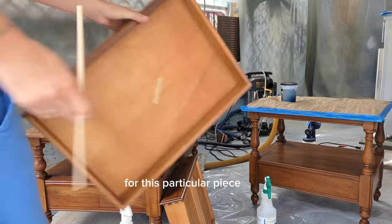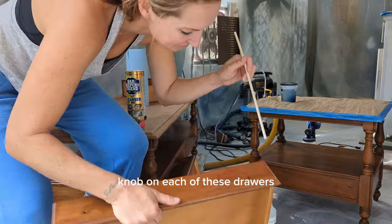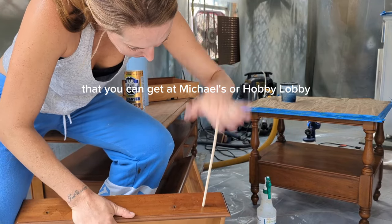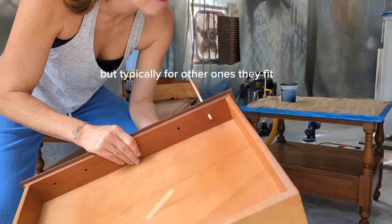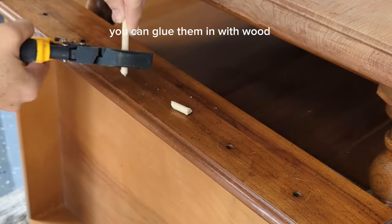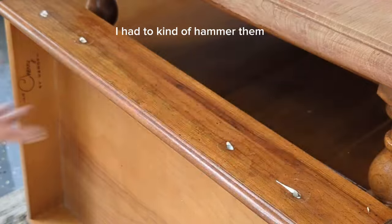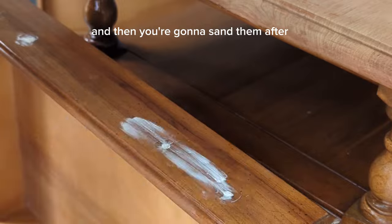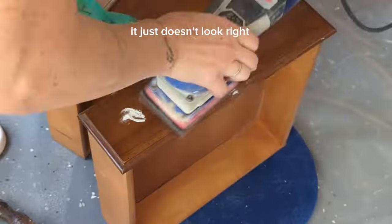For this particular piece the client wanted just one knob on each drawer, so I needed to fill the extra hole. I use craft sticks or wooden dowels that you can get at Michaels or Hobby Lobby — these work super well. It was a tight fit on this one, but typically you can glue them in with wood glue, cut them to size, and stick them in. I had to hammer this one and then use a bit of wood filler on top. If you tried to wood-fill the entire hole it just doesn't look right and could potentially crack.